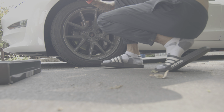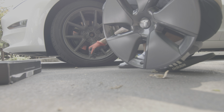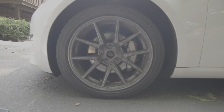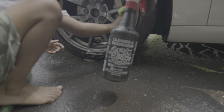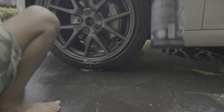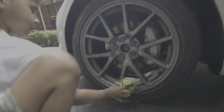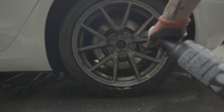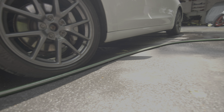Oh, that looks crazy! Right now we've got some cleaner — degreaser. This stuff right here, it takes everything off so everything is nice and clean.